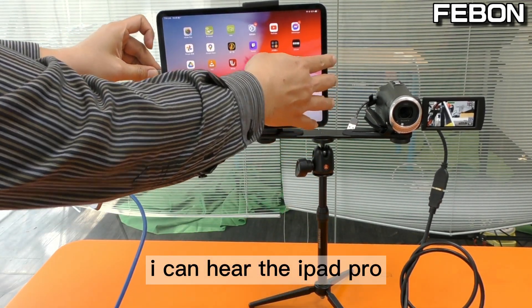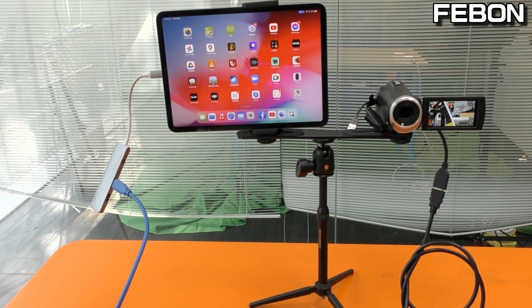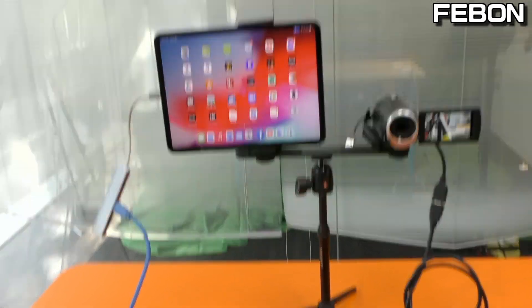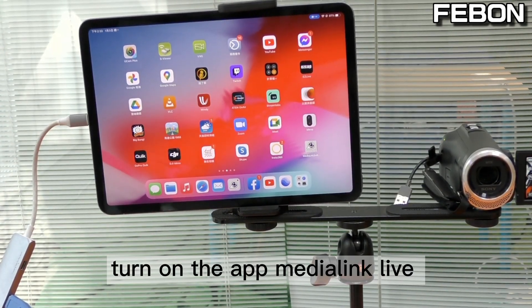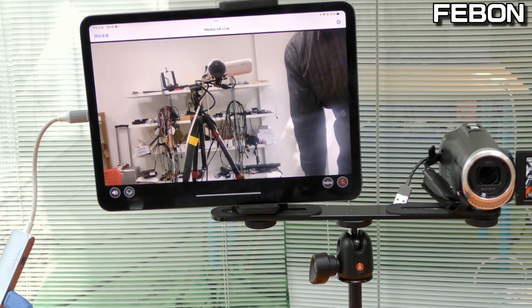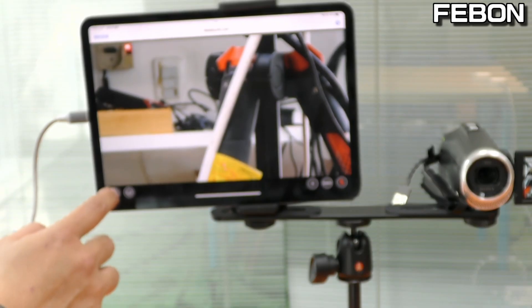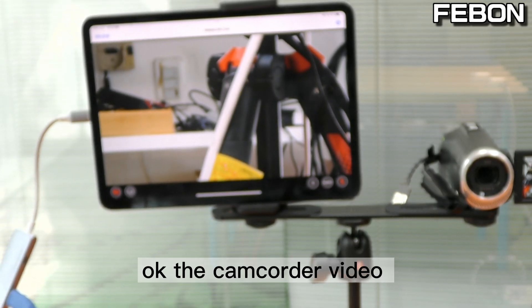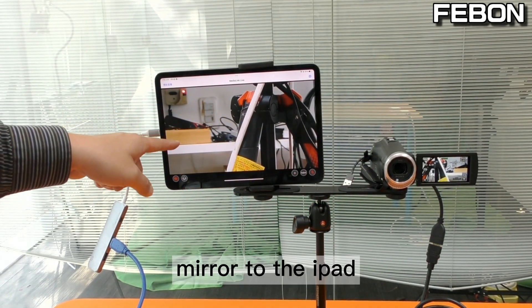Connect the iPad Pro, then turn on the app Medialink Live. The camcorder video will mirror to the iPad.